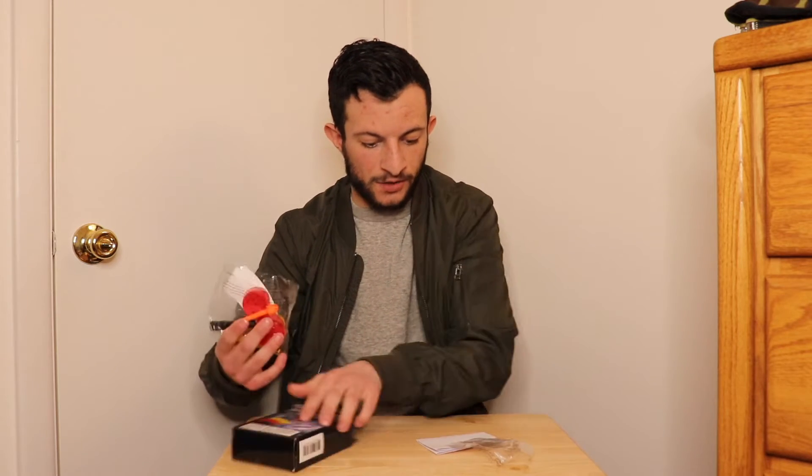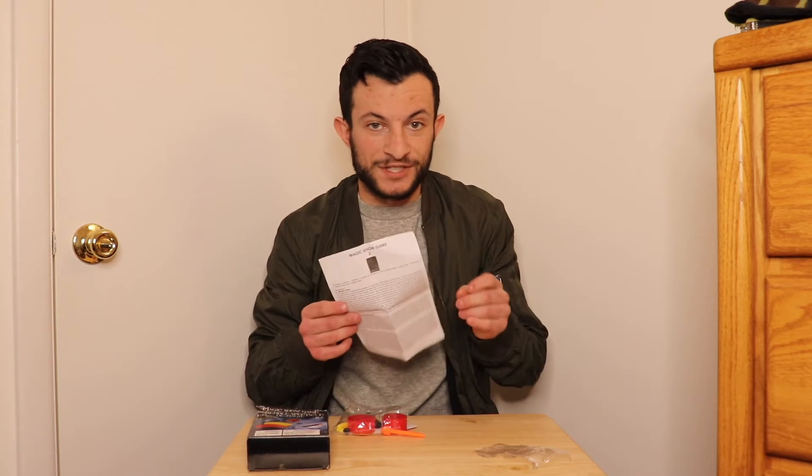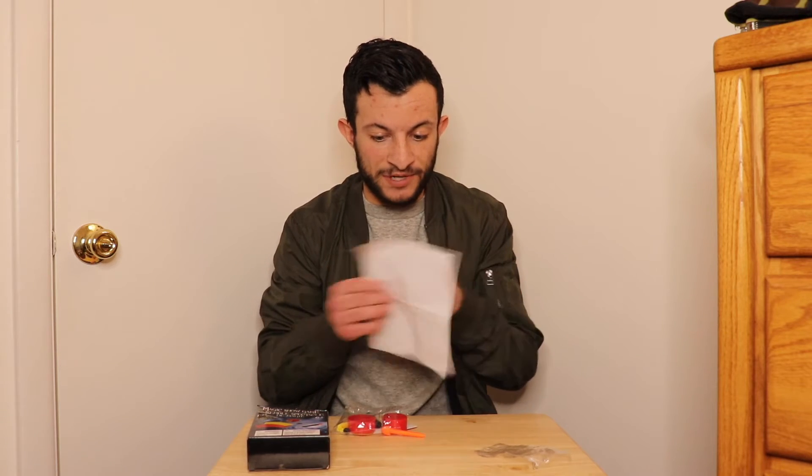So it looks like we got instructions on regular printed paper this time. Before they gave us a little laminate and stuff — that was pretty nice of them — but now this is on computer paper.